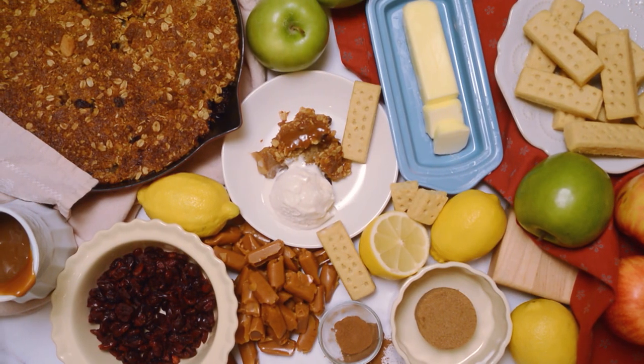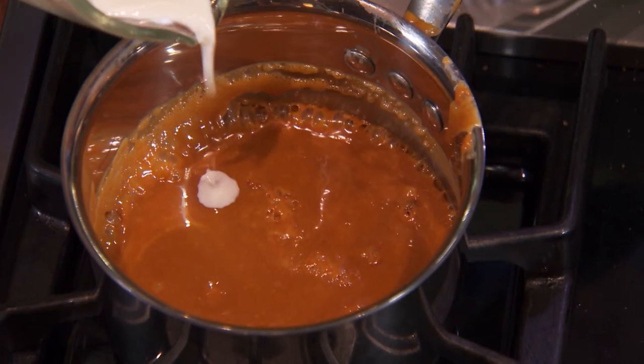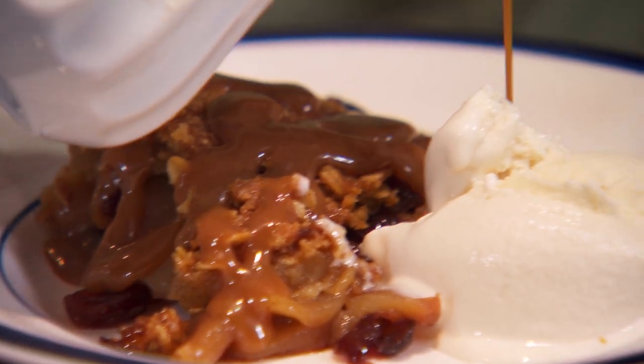And a winner after dinner: skillet apple cranberry pie. This one has my top three ingredients — apples, shortbread, and caramel. I mean, it doesn't get any better than that.